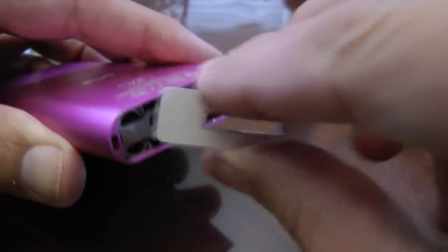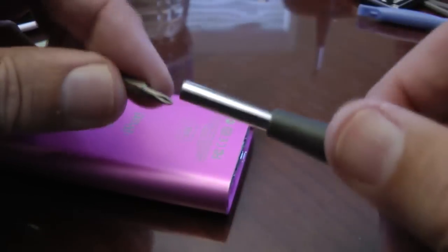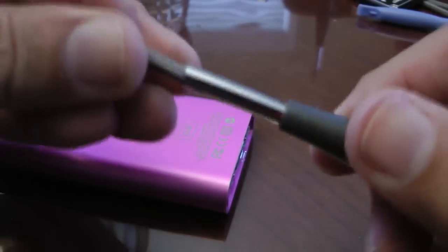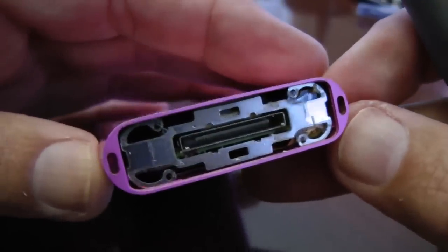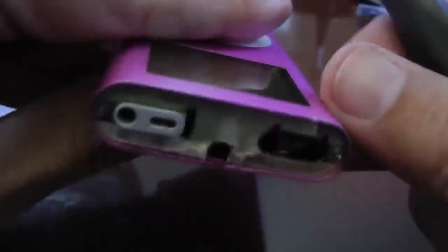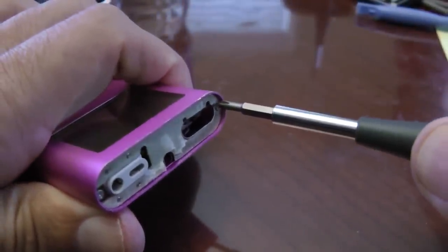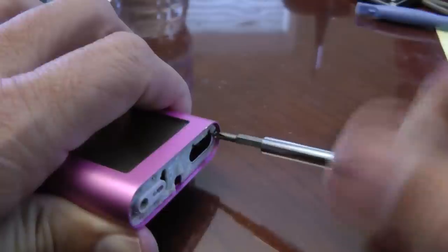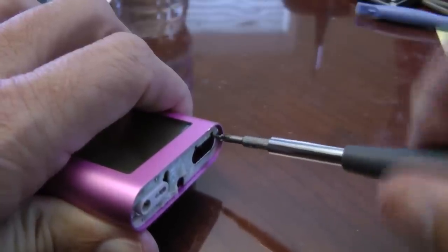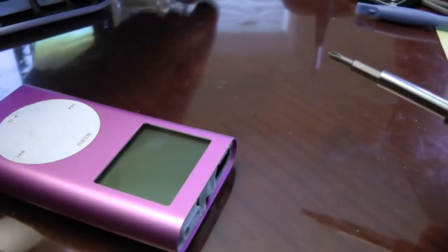Once you get the bottom and top off, it's exactly the same procedure — just run that little tool on there and work them off. Then you need a small screwdriver with a Phillips bit and you have to work loose two screws which are on the top of the iPod. They're pretty small, so don't go losing them.